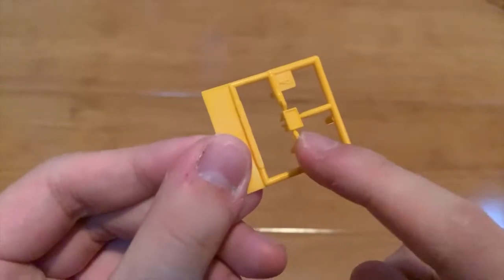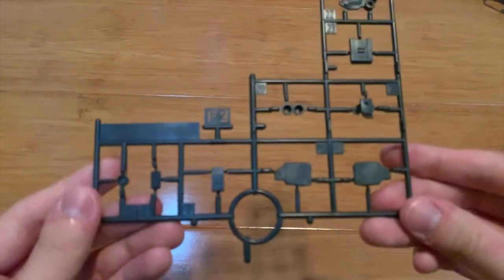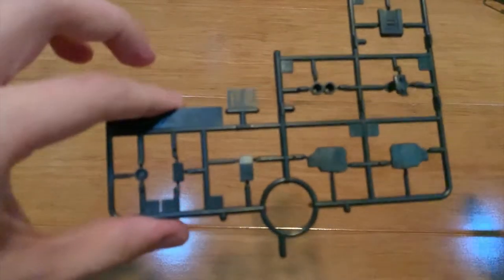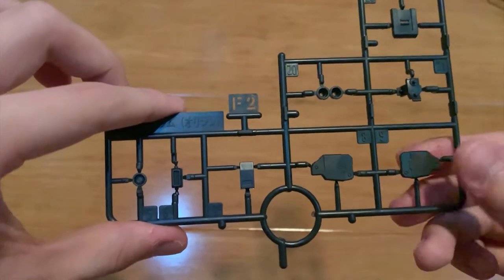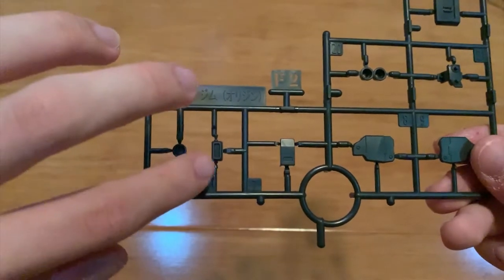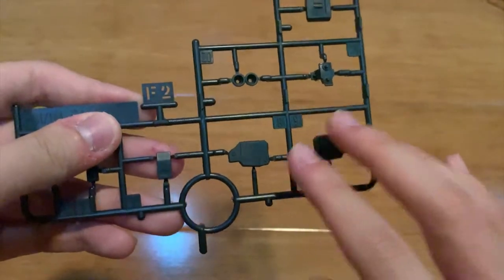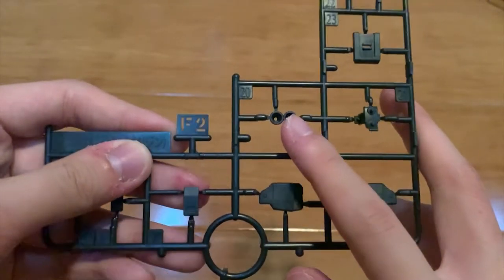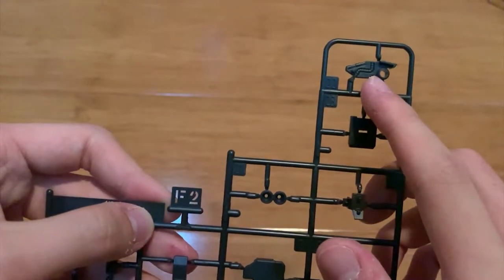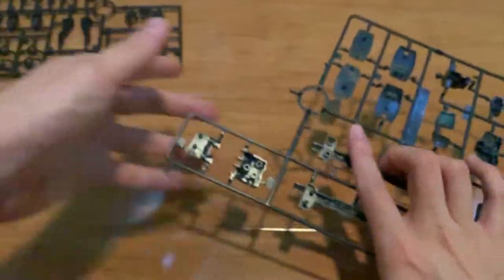Next up we have this part right here — I believe this is the heat radiation vents at the torso. Next up we have two F2 runners, they're exactly the same so let's just choose one. As you can see here, these are the torso parts. We have a thruster, the side skirt, the inner joint of the arms, the inner joint of some part, side skirt, and the inner frame of the legs.